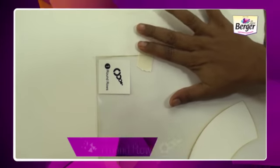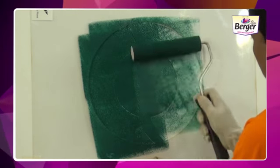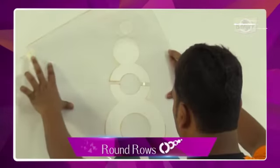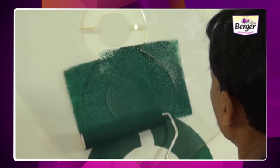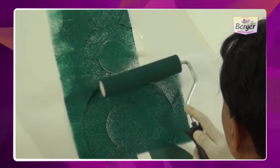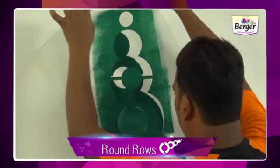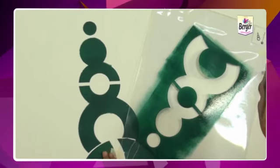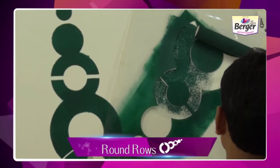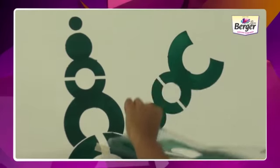These are Silk Glamour Round Rows stencils. Read the instructions before starting your work. Take out all the stencils and set them out in sequential order as shown in the step-by-step application process. The instruction leaflet is included in the stencil packet. Follow the number marked on the top corner of the stencil to ensure correct sequence while placing the stencil. Then take the roller and apply the paint on the stencil from bottom to top, making sure that you touch every corner of the stencil.